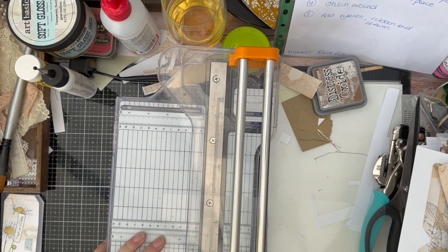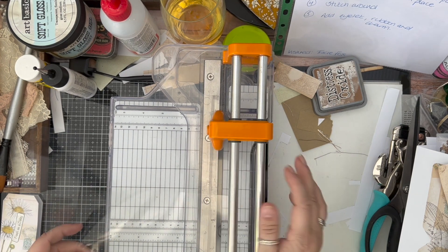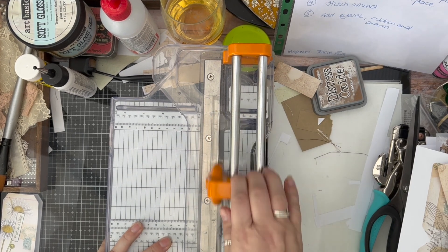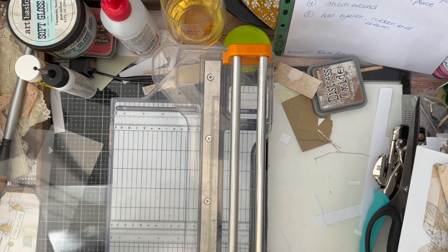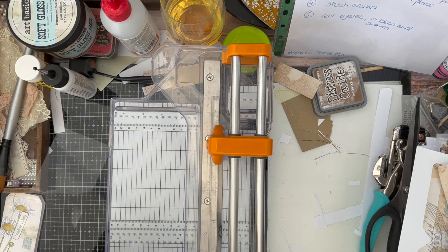The first thing I want to do is cut my acetate down to tag sizes, which is going to be three by six. I'm going to cut three pieces at the moment — three by six. And then two of these pieces I'm going to cut them down, so we have got our six inches.